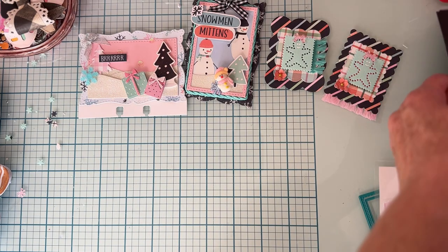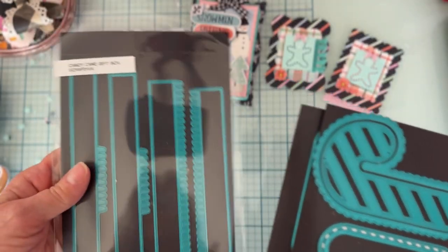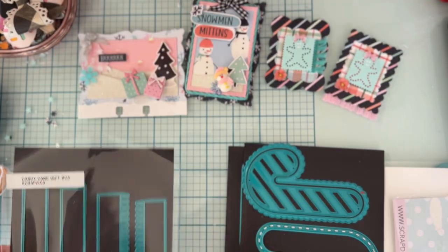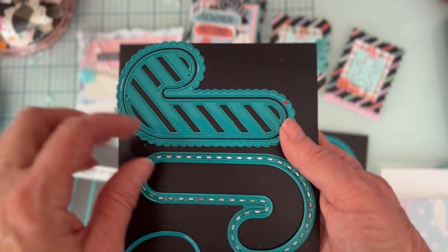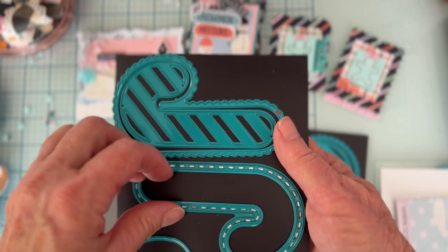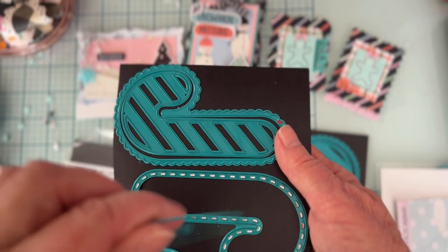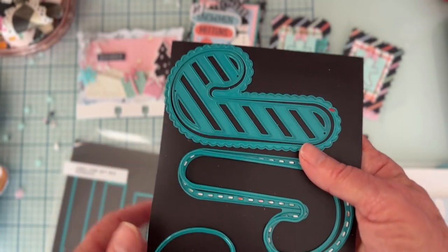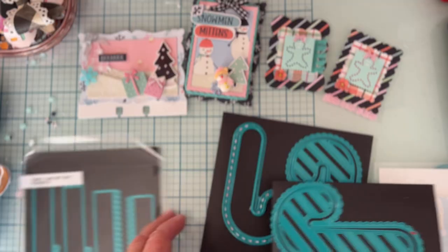Next I used the Candy Cane Gift Box die set. You get all the box-making pieces, and there are four different layers to cut: a scalloped layer, a striped layer, an open stitch-type layer, and a solid layer. You get those for both directions — one facing left and one facing right.